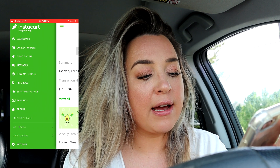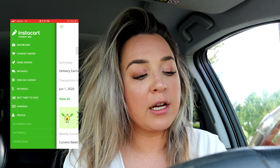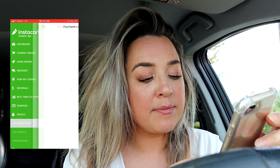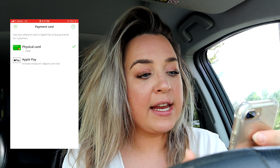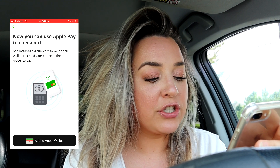In the top left, click those three little lines — the hamburger icon — then scroll down to Profile. You may need to click on Profile to expand it, then hit 'My Payment Card.' You'll see the option to add Apple Pay. Click 'Add to Apple Wallet,' and they'll send a verification code to your phone that you enter. That's really all there is to it — you'll now have Apple Pay available as a payment method when you check out on Instacart.